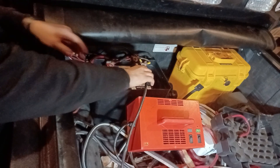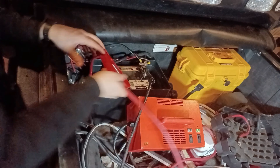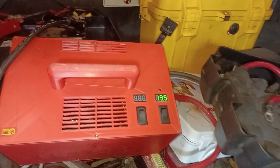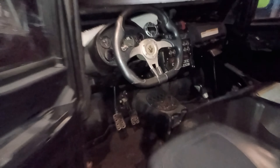Now that the jump starter is fully charged, we'll first hook up the power cables from the jump starter onto the battery. Then we'll flip on the switch from the jump starter, and finally quickly go to the driver's seat and try to start the engine.